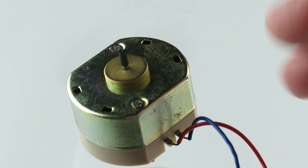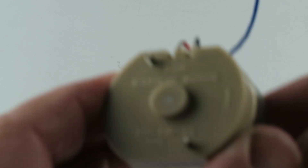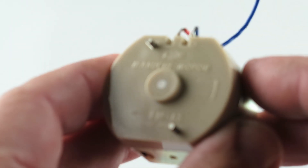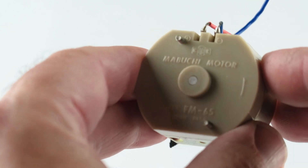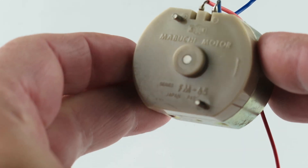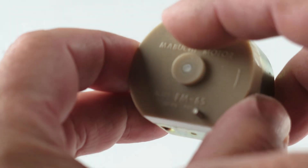There you go. You know what? While I'm doing this, that clip just came off. There are two mounting screws in the back here. Motor rotation. Come on. Come on. Two mounting screws here and here.